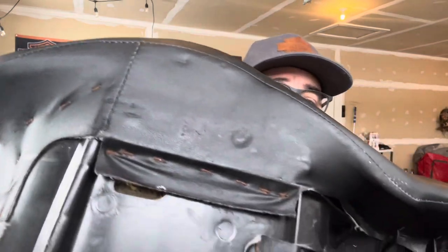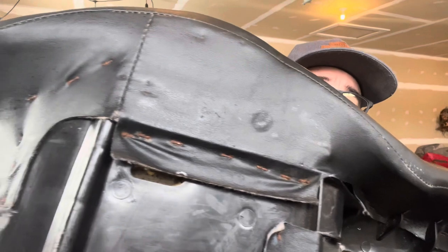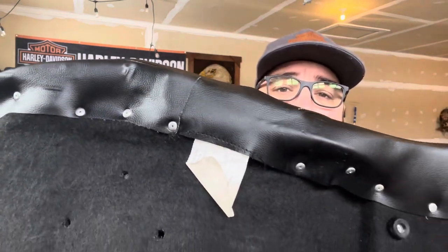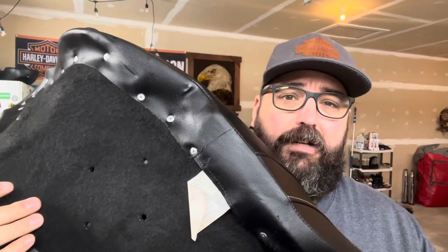In comparison to a stock Harley seat — I have one right here, not the one that came with my bike, just a regular stock touring seat — the stitching isn't quite as great, though this is probably a 10-year-old seat. The big difference I noticed is the staples in the stock seat compared to the nice rivets Saddleman uses, plus felt padding underneath and bump stops in critical areas on the back fender.